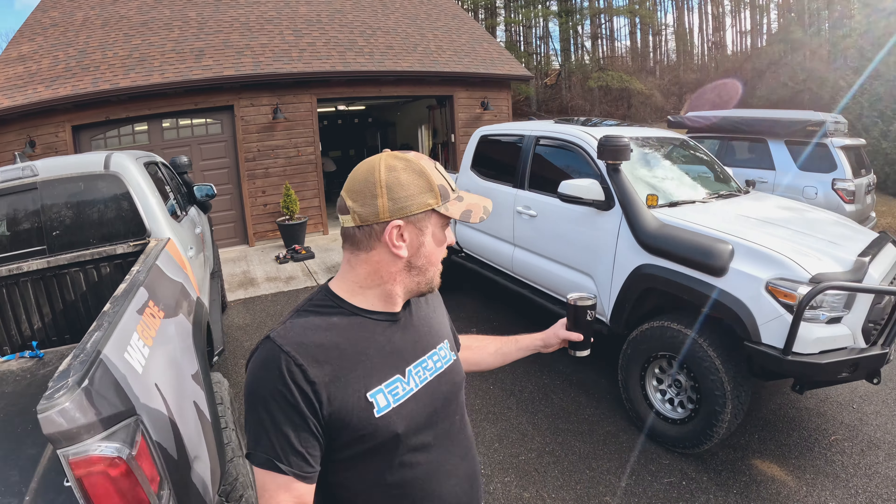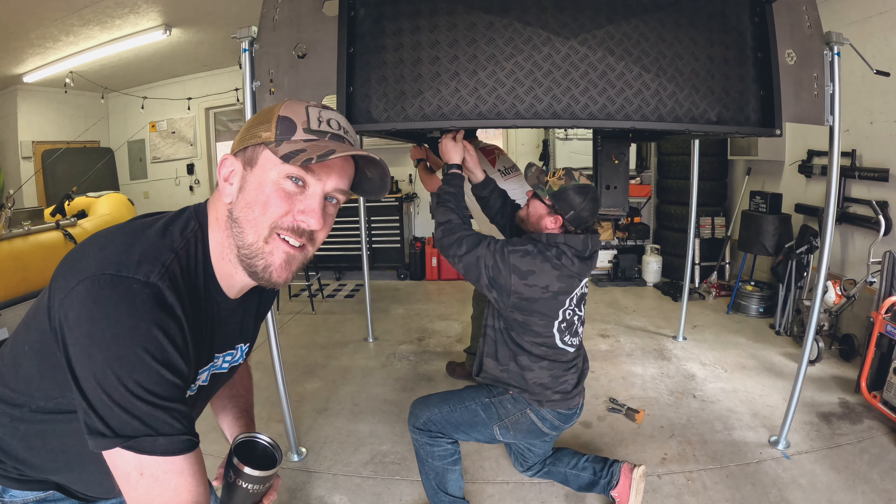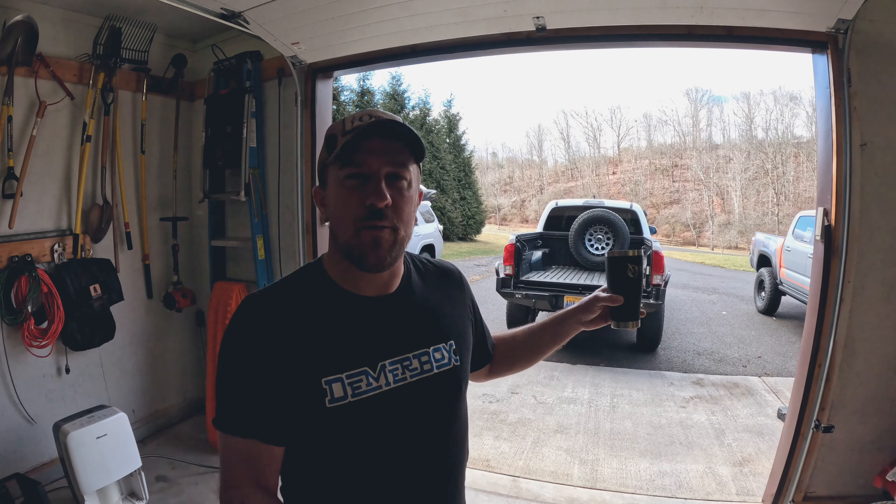Good morning. We got the camper off last night and the new owners are here. Check out this sweet Tacoma on Kings — he's ready to go. Two brothers, actually. They've been to Venture X Fest several times. I'm going to keep them busy pulling off all the butyl stuck to the bottom of the camper. They're occupied with that for a little while, and we are going to get this camper loaded on this truck before the day's over.